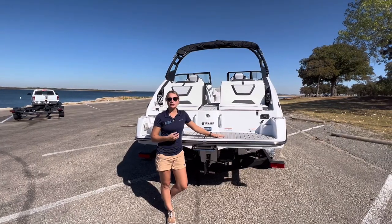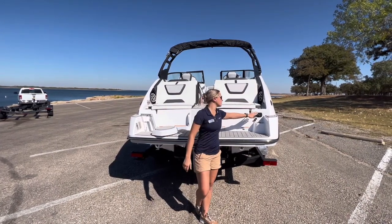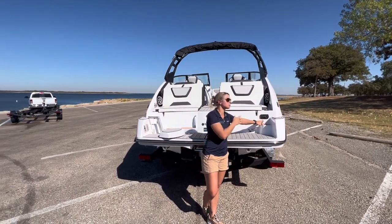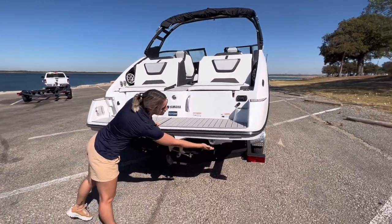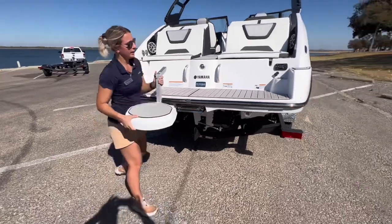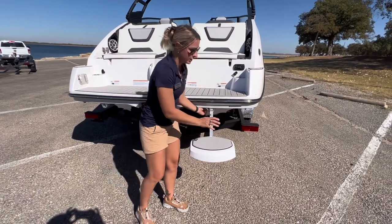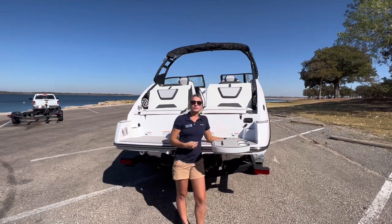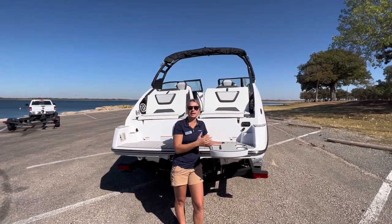Before we hop in the boat, I want to talk about a couple of things regarding the transom redesign. Not only do they give you the wet sound speakers here, they also give you the swim-up radio, which is really easy and accessible when you're swimming around. You can just switch the channel and turn up the music all from back here. With the 222S package, they also come with the reversible submersible seats, and you'll have the brackets for them right here.